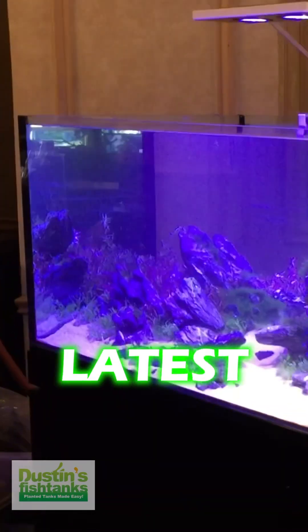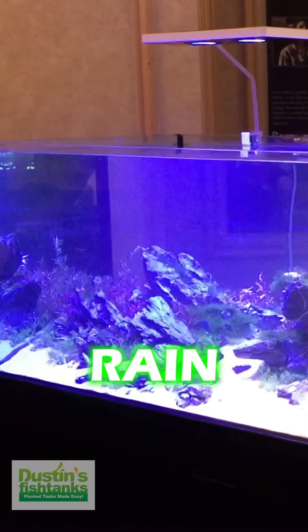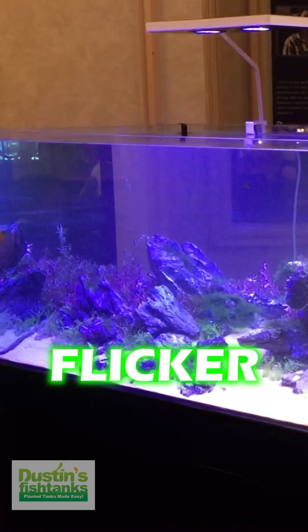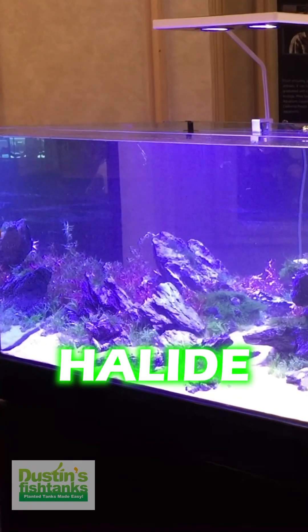Everybody wants to talk about the latest rave mode on your LED lights. You want rave mode? You got rave mode. You got flicker mode. You got 'not growing plants' mode. Why am I hanging a metal halide here?